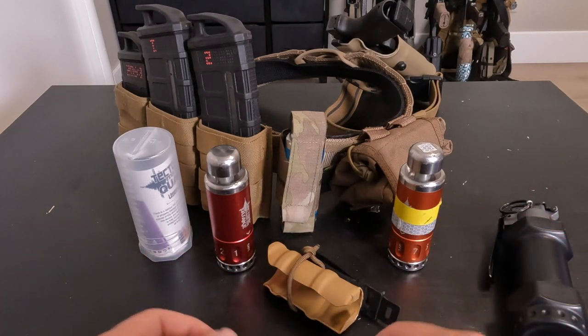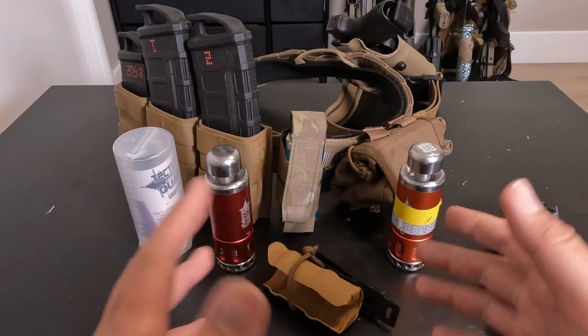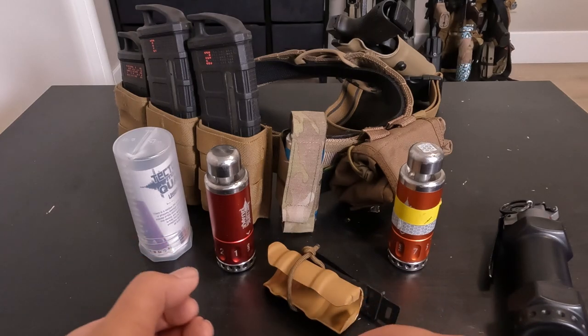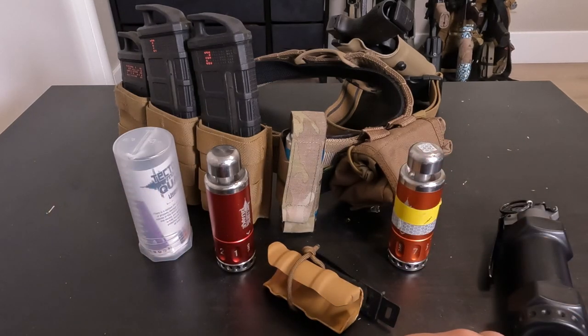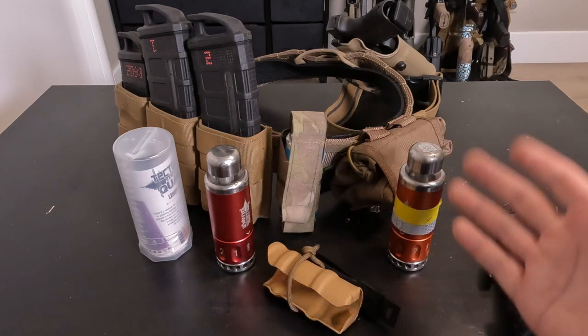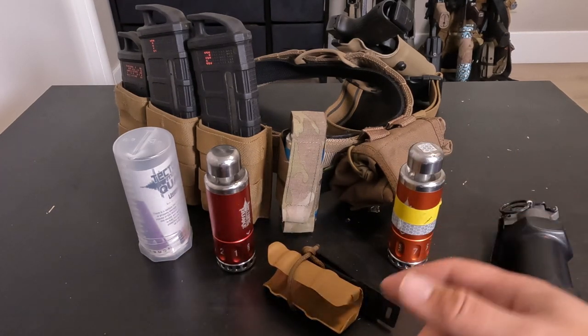There's another video I want to point you to — check the link below for more on woods performance. I primarily play in areas with concrete and plywood, so those are the fields I play at. If your field is more dirt and wooded terrain and you're interested in one of these, go ahead and check out that link.